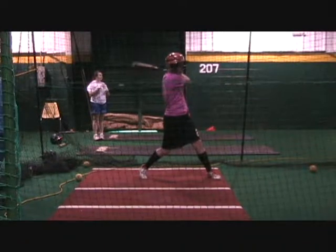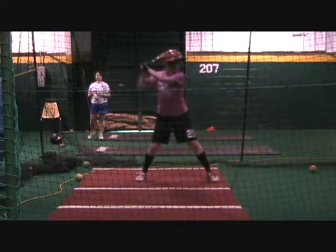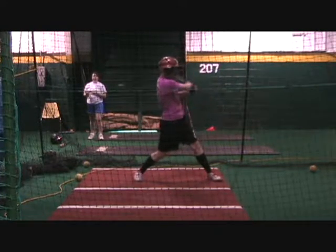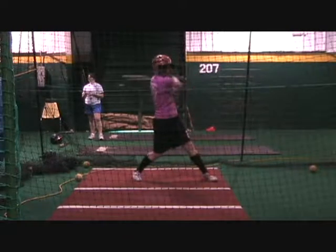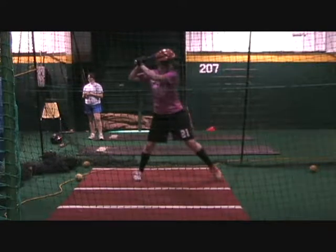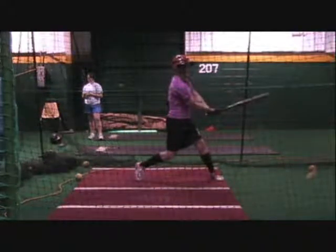Then you flip the bat over and get that letter V because you were late. You hit the ball late and roll the bat across the top — you can see that pattern repeating swing after swing. Look at that letter V right there.